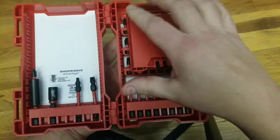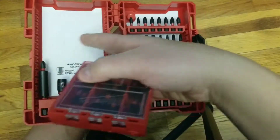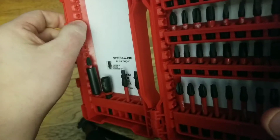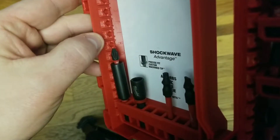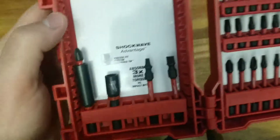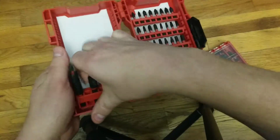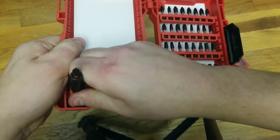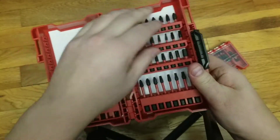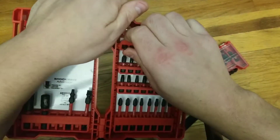If you saw my last video, this is a really cool idea, except Milwaukee, for some reason, cannot figure out that you need an easier way to get this out. If you can see in here, there's no grooves to let it slide out, and there should be. I understand that you want these little holders to not move around, but this is really crazy. I don't know if any of you guys have seen an easier way to take these out, but I've been trying for a little while and you just can't get it out.